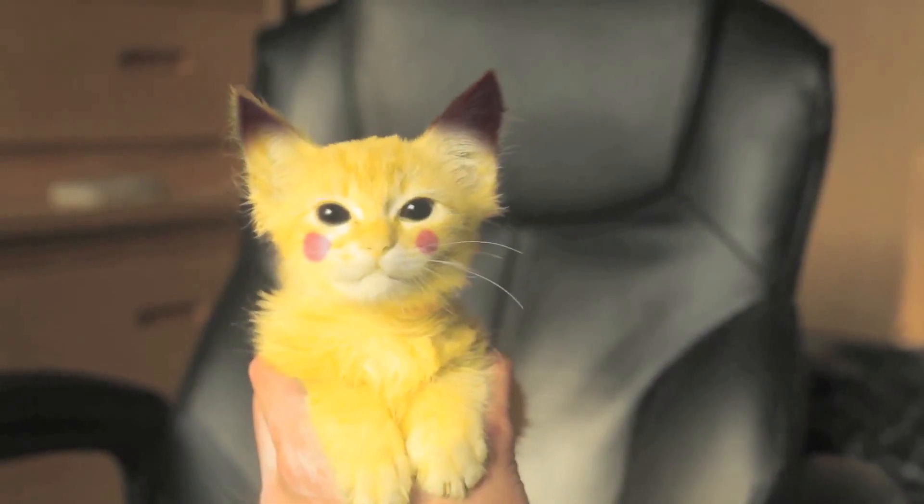So we just got a Pikachu. You gotta check this guy out. Pikachu? Oh my gosh, come on Pikachu.